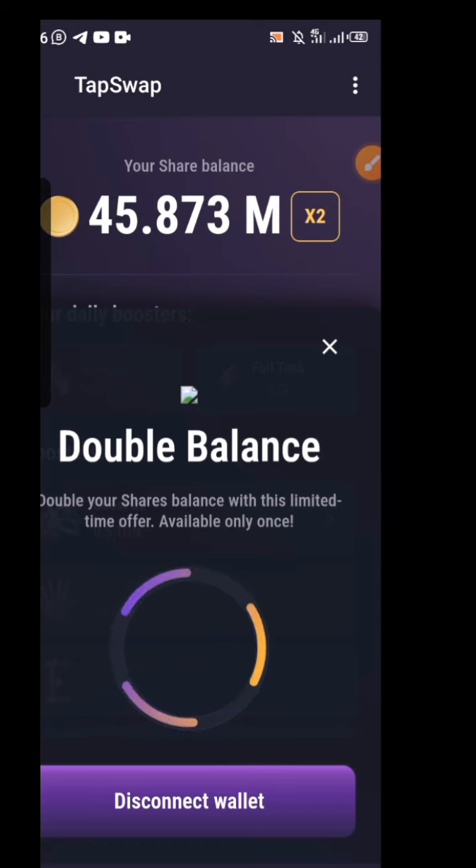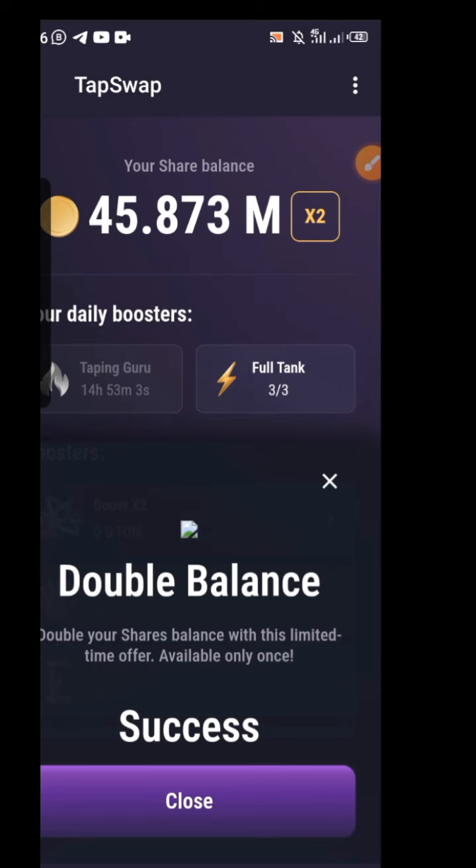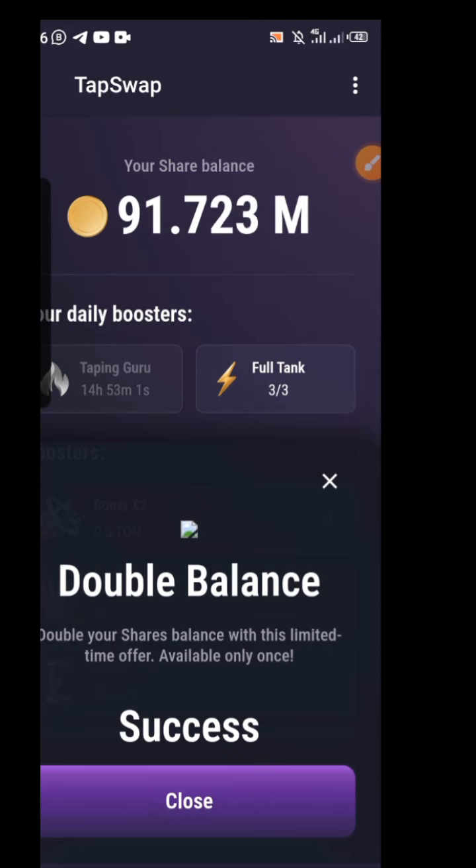I prefer you use Throne Keeper — do not use the Telegram embedded wallet, as that wallet always has issues. I suggest you get Throne Keeper from the Play Store or App Store. Go ahead and do that while we keep waiting for the successful message to show.